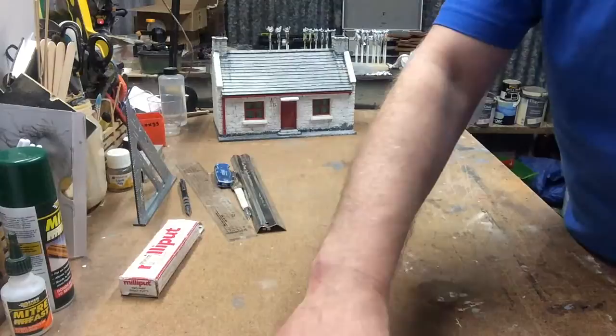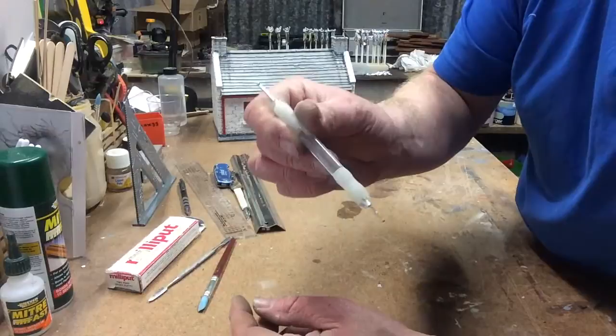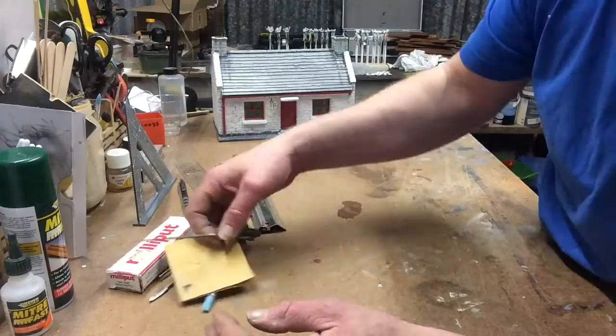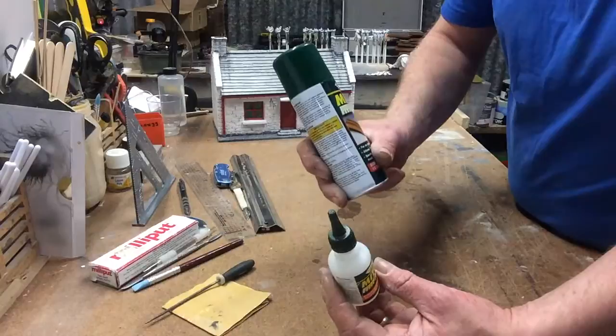Some form of sculpting tools. I use a silicone-headed one - it's a dead soft thing. Always dip it into water before you apply it to the Milliput. A normal sculpting tool and an embossing tool - always good for pushing bits and bobs into the holes and things. And of course, sandpaper and files, needle files, whatever you want to use. You're also going to need glue. You'll need PVA for the gravel, and I use a super glue - this is Mitre Fast. This is the glue and this is the accelerator.